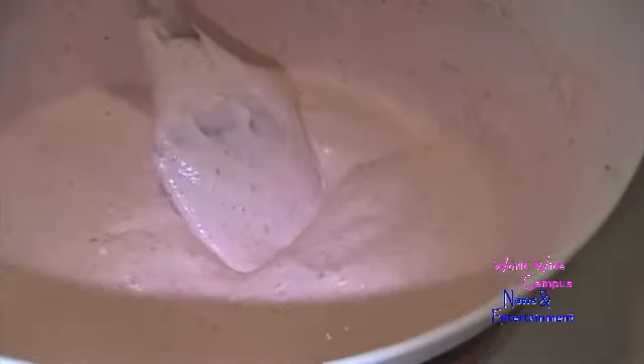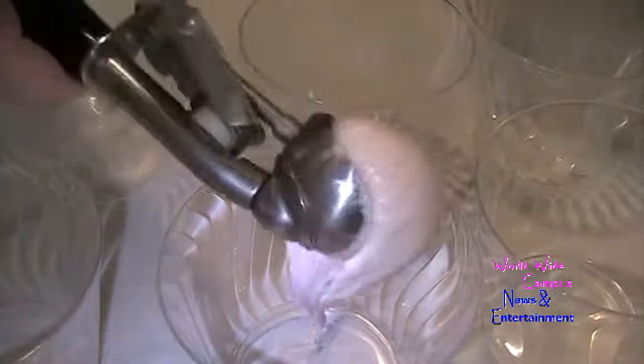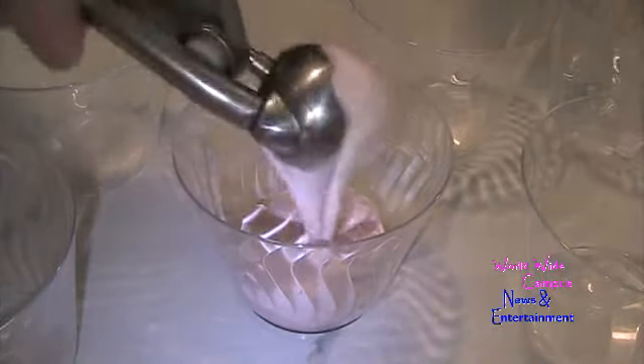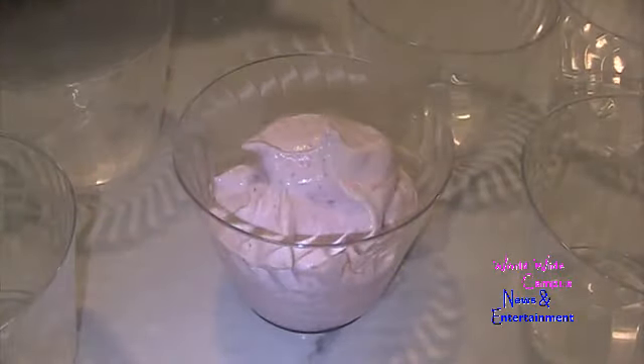Now I'm going to put this into individual dessert cups — this dessert cup looks just like this one. I'm going to use an ice cream scooper to scoop each cup about halfway. I'm giving you a closer look so you can see — scoop it but do not go all the way to the top. That looks perfect; you can give it a little jiggle to spread it out.